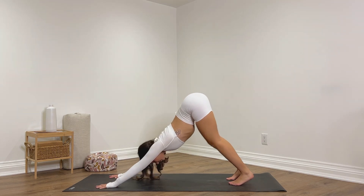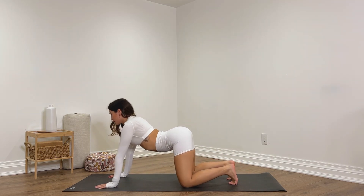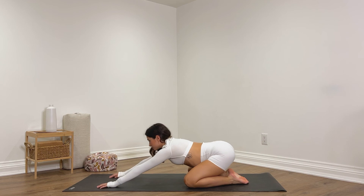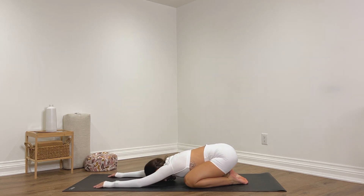We're beginning to finish off, so lower the knees down, widen them nice and wide, uncurl the toes, sit back onto the heels. Walk the arms forward, taking a child's pose. Bring the forehead down, relax the shoulders, and begin to deepen the breath — connect with it. Letting go of your thoughts, and just taking a moment to be grateful for your body and all it can do for you. It works so hard every single day to keep you alive and do the things that you love — take a moment to appreciate it and thank it.